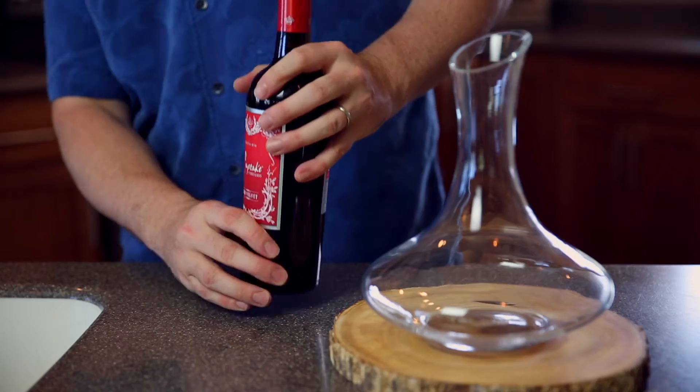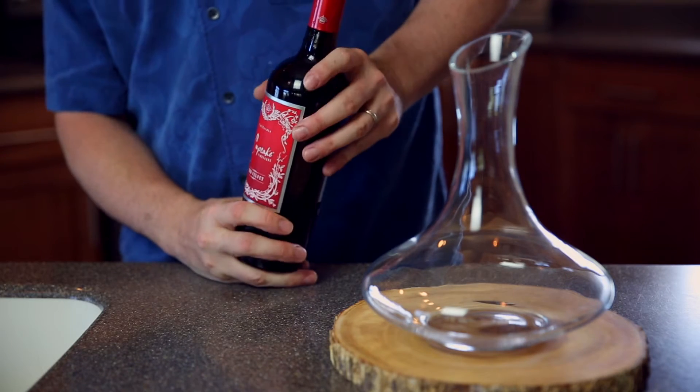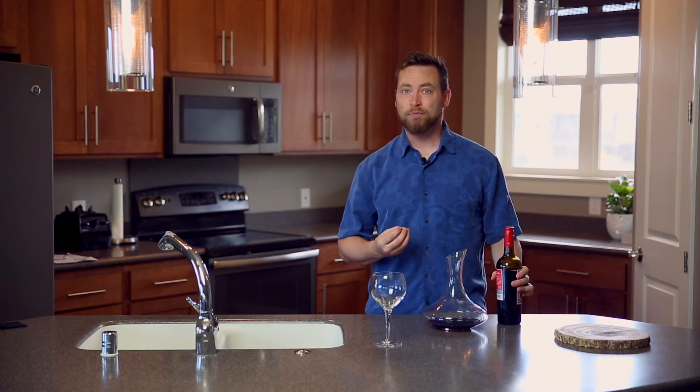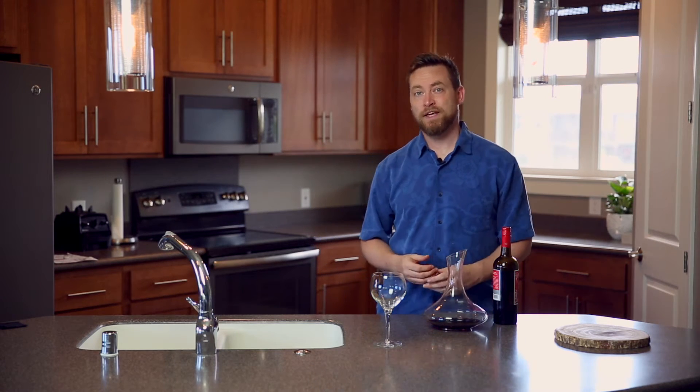Now, if a bottle is only two or three months old, it's still pretty fresh — you probably don't need to decant it. So whenever you buy a bottle, take it home, set it aside for a few months depending on how old it is, then it's a perfect candidate for some decanting. It'll really help bring out the natural aromas and flavors of that wine.